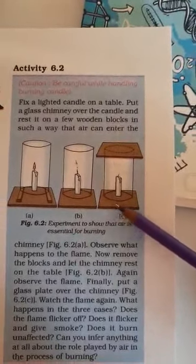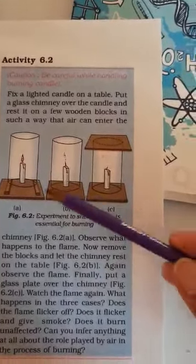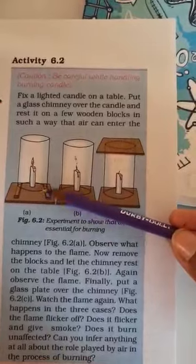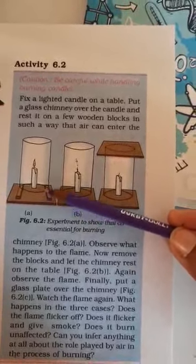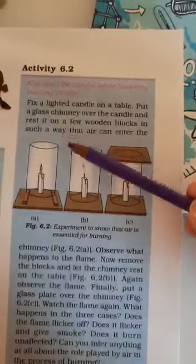Now, what will we observe? We observe that in the first case, air can easily enter through the gap. In the second case, there is no gap between the glass jar and the table.